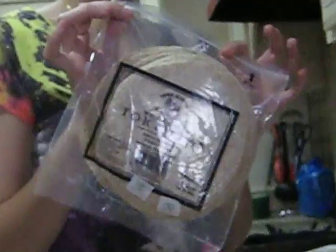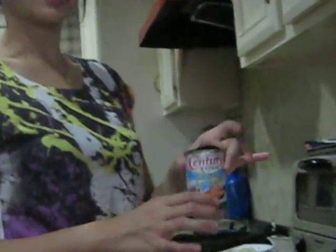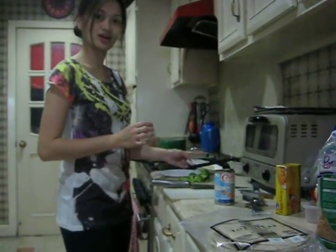First off, you need to prepare all the ingredients. My first ingredient is tortillas, or you can use sweetbread or any kind of bread. I prefer to use whole wheat because I'm on a diet. You will also need tuna, of course, cheese, broccoli, and garlic and onions.